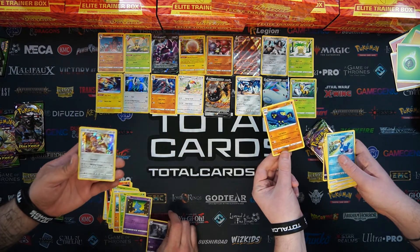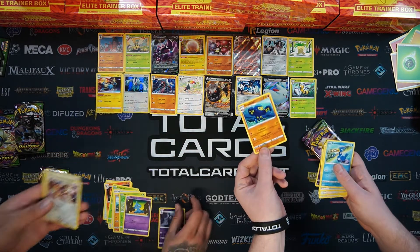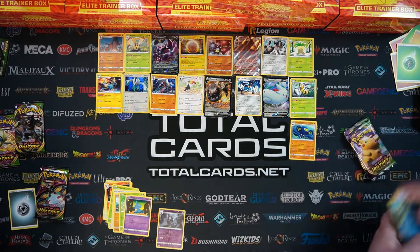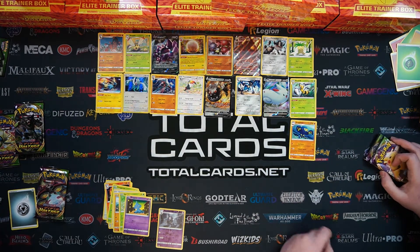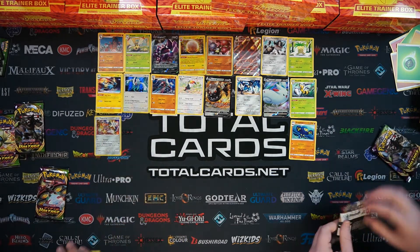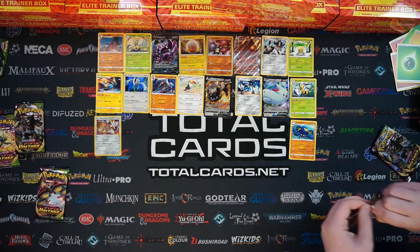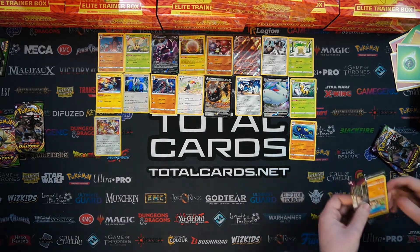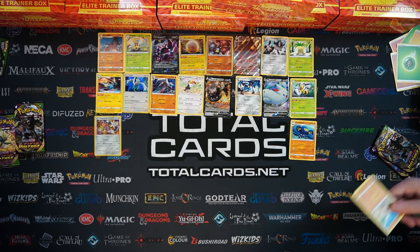We're getting a holo - I've got an Octillery. I've got the first white card. Quite a variation on the cards we're getting on the ETBs actually. This one looks good. A white card from me too - cross my fingers. With a Rockruff and a Baton.